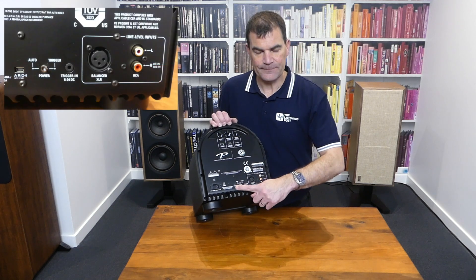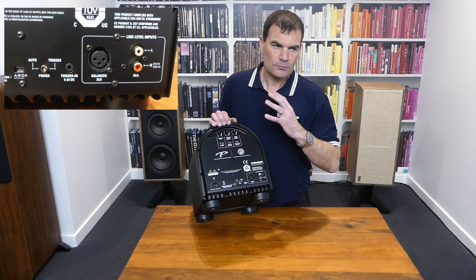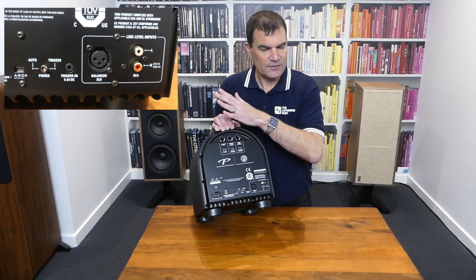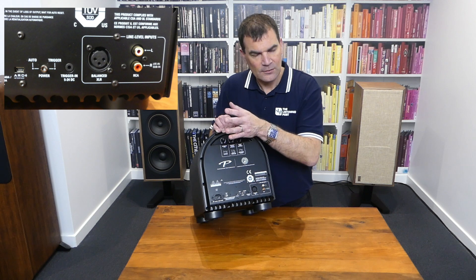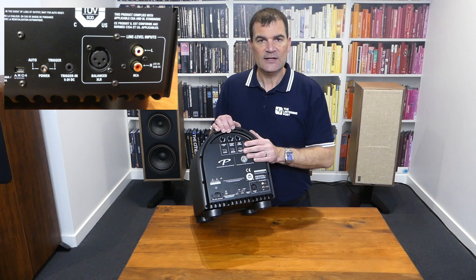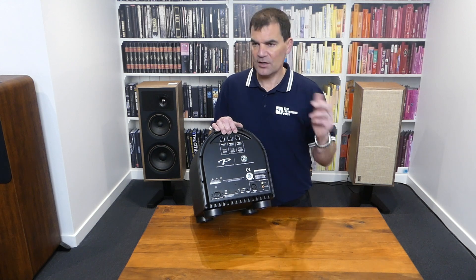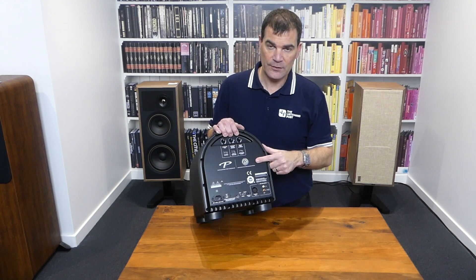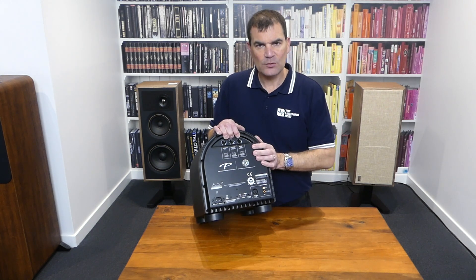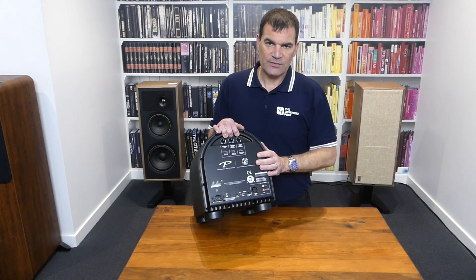Over here there's a USB port — not for software updates, but for Paradigm's ARC room correction. You used to borrow a PBK kit — a Perfect Bass Kit — which included a microphone, a stand, and a couple of USB cables. You'd plug it all into a laptop, download the relevant software, and tune and equalize the room. Versions were really important — microphone versions, software versions, and the software version on the unit itself. This model is more than a decade old, and yet some of this technology was absolutely inspirational.